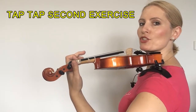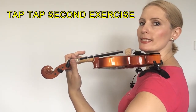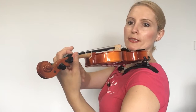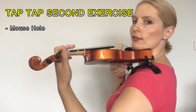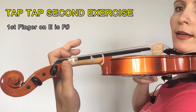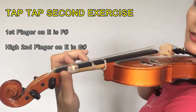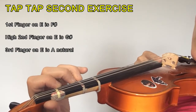So the first exercise I'm going to show you is my tap-tap exercise, and we're going to do that on the second finger, which is the easiest to start with. First make sure that your left hand and wrist are loose and relaxed. You will have a mouse hole here and you must maintain that for the entirety of the exercise. We're going to put the first finger onto the first finger mark, and I'm going to use the E string. I'm going to put my second finger as a high second — that's going to be just underneath the third finger mark — and I'm going to put my third right on top.